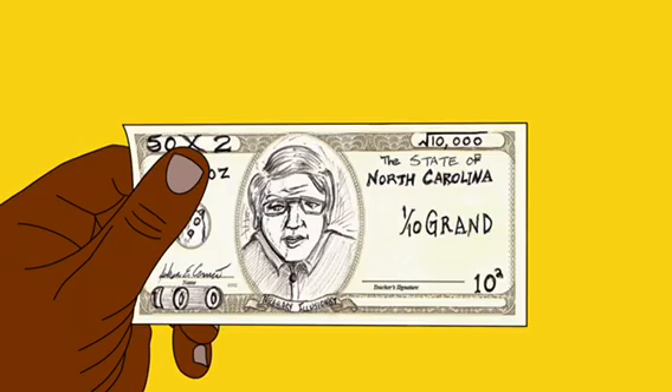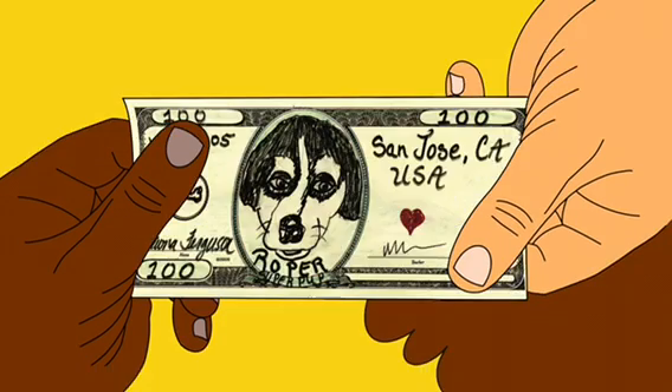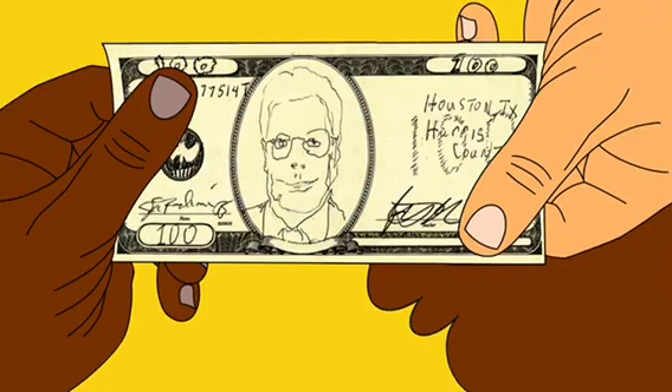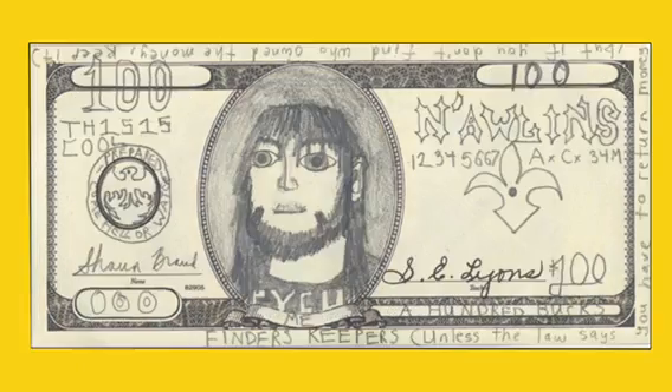Fundreds are artworks made by people across America who want to stop a terrible problem that affects the health of our environment, our communities, and especially kids — like lead poisoning.